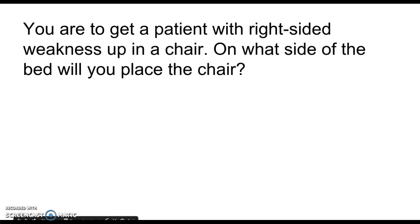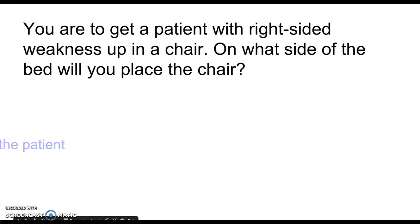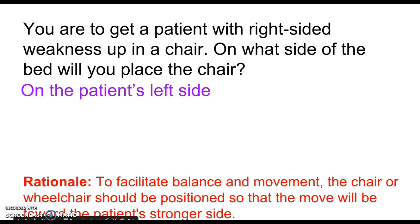Next question: You are to get a patient with right-sided weakness up in a chair — on which side of the bed do you place the chair? The answer is the left side — the strong side. If they have right-sided weakness, it's awkward for them to do anything on their right side, so always go on the stronger side. At a rehab facility where I worked, we tried to arrange rooms to accommodate stroke patients, placing their bed so their strong side faced the door.